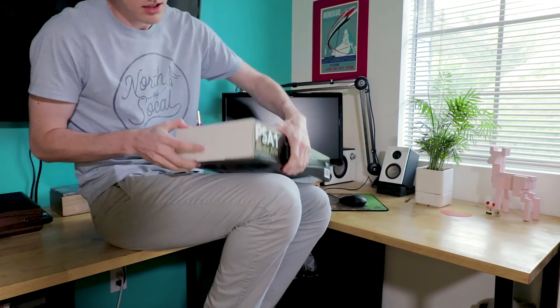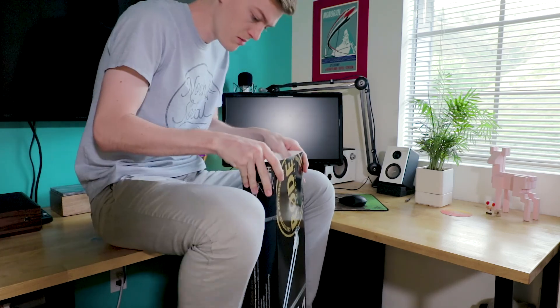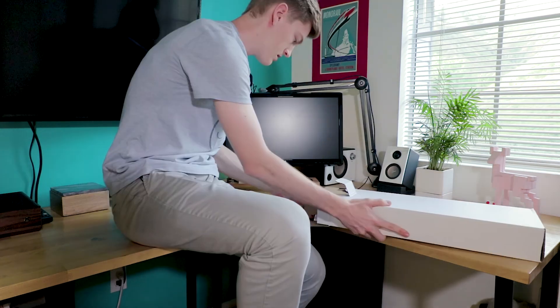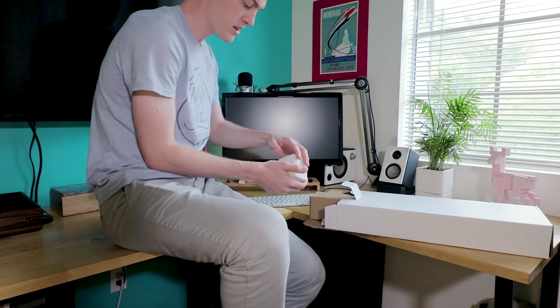Okay, this should slide out. There we go. Slide that off. Alright, we got some accessories.